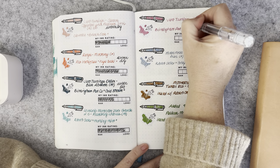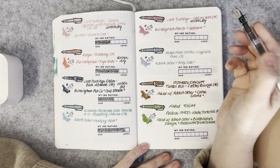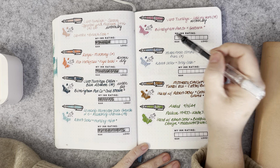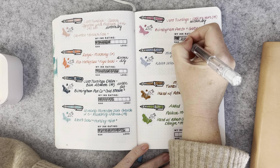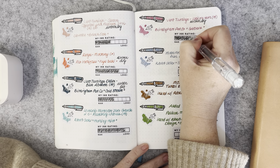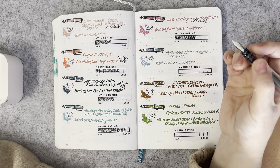The Dust Turnings Unicorn Horn with a medium nib was inked with Birmingham Pen Company Gebra — that wrote very well, it was a really good pairing and enjoyable to use. It was one of the first pens I wrote dry for the month, which I think says something about it.